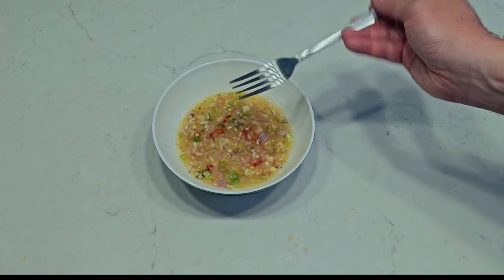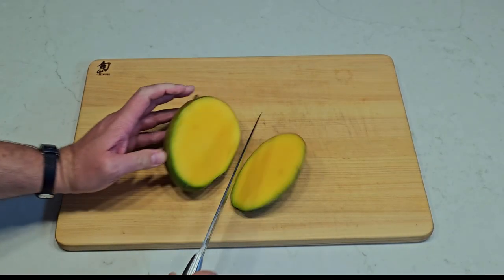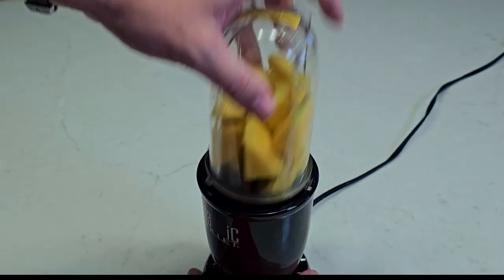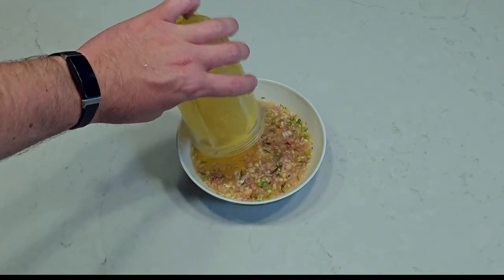Now you can stop here for a normal hot sauce, but for breakfast we're going to break down a mango. Liquefy it in your favorite blending apparatus, add it to the mix, and stir.